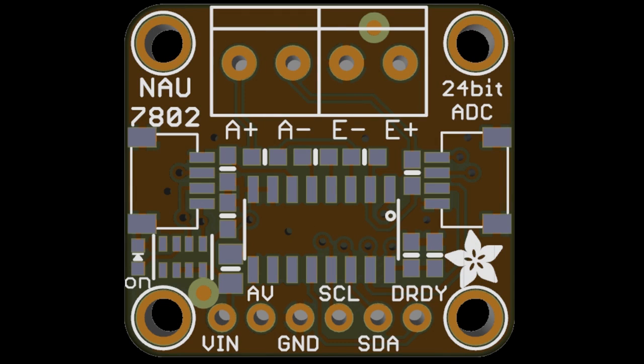The NAU7802 — I love the NAU part. It's a 24-bit ADC designed for connecting to strain gauges and other high-precision sensors. It's very slow, only maybe 80 samples per second or something, but great for measuring high-precision data acquisition targets.